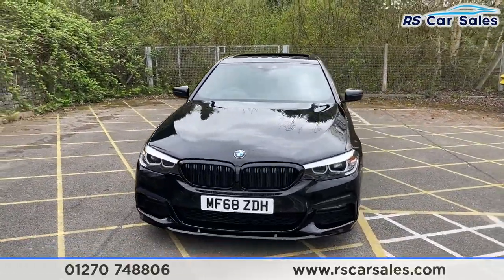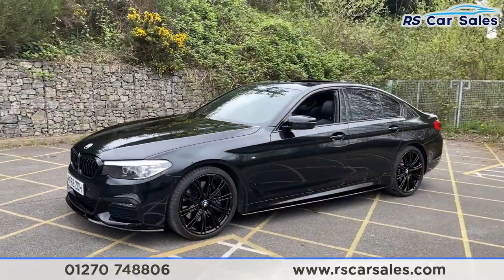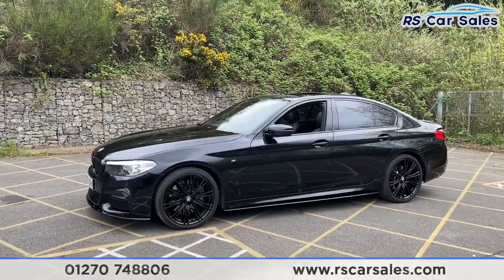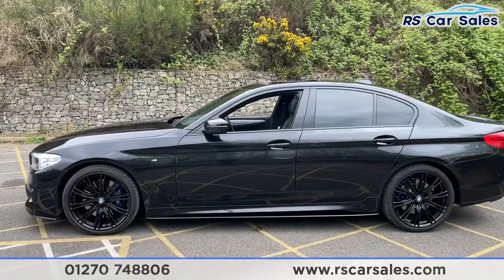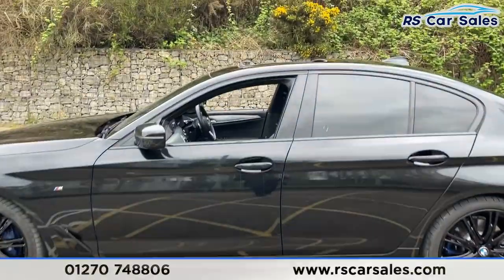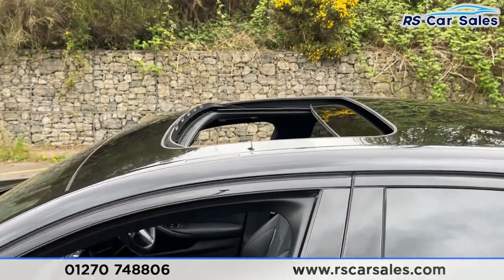Coming around to this corner you'll see your second 20-inch alloy wheel, color-coded wing mirrors and door handles, black trim around the windows with privacy glass for the rear passengers, black side skirts down at the bottom, and we've also got a sliding glass sunroof on this vehicle too, which is currently open.